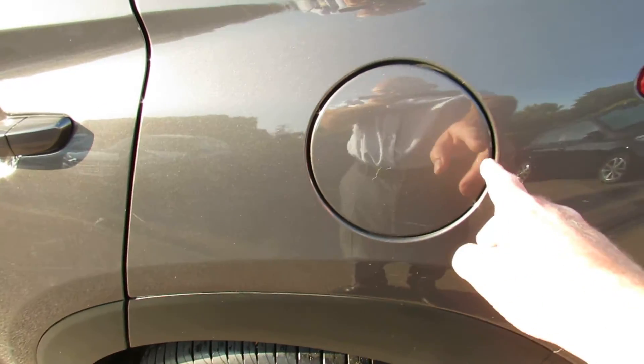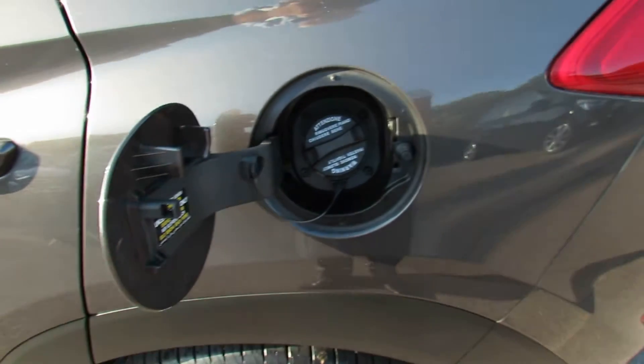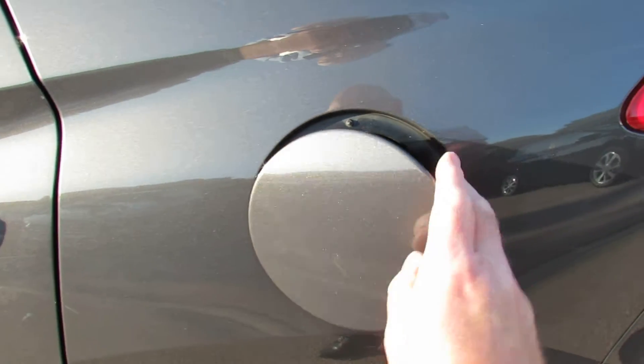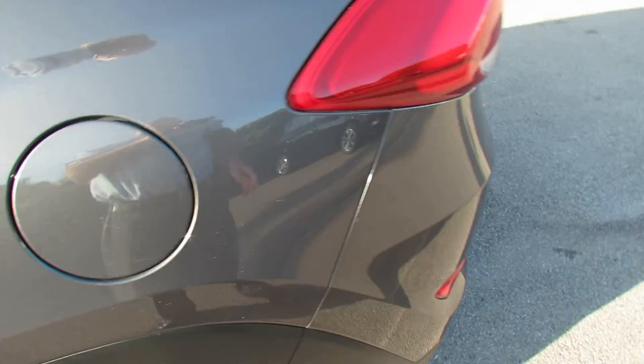Fuel filler releases this one just here. It pushes in, pops out and just unscrews as you can see. Now this locks with the central door locking, so don't worry about that.